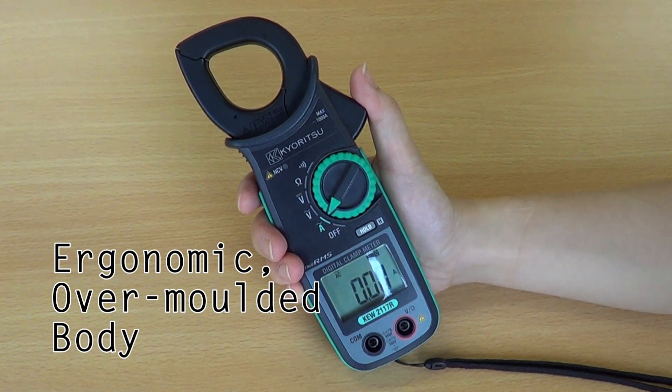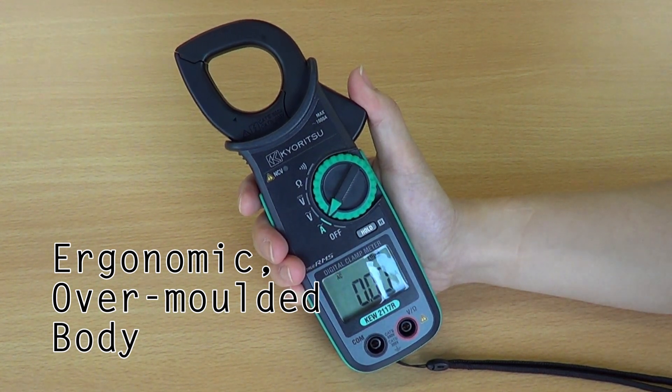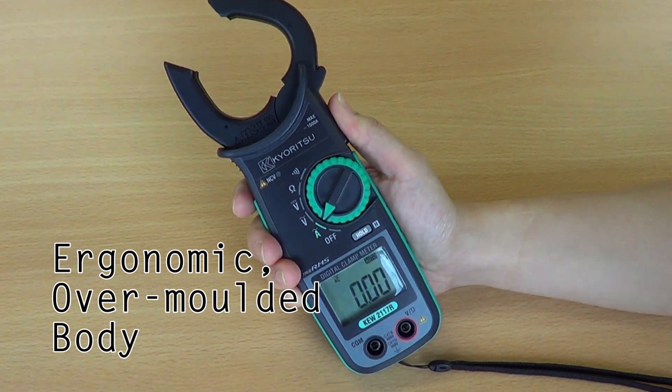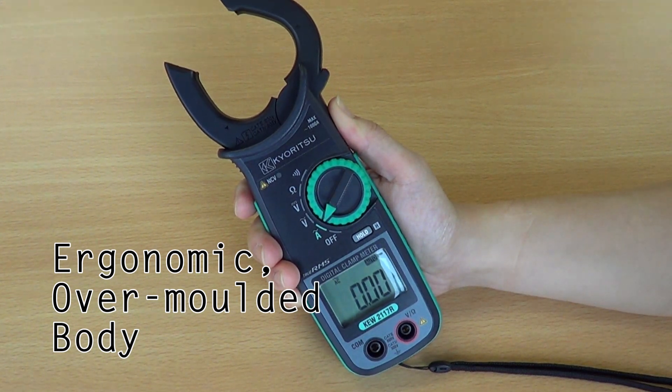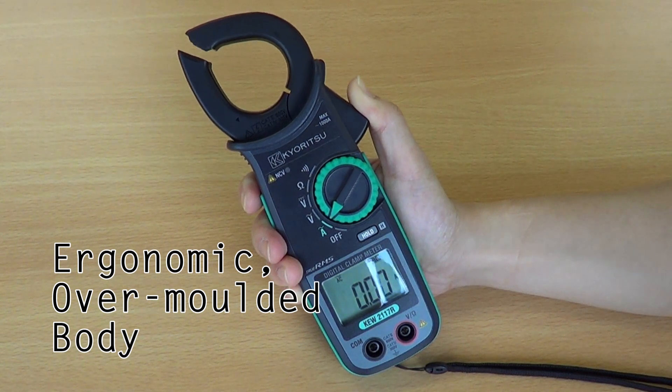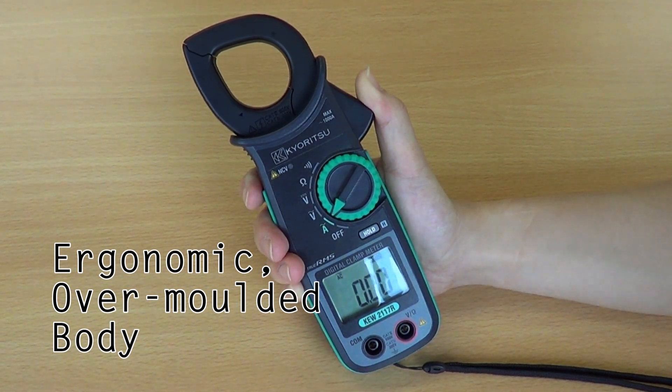The ergonomic over-molded body ensures a comfortable fit for your hand. The instrument also incorporates electronic protection which is fuseless, to save it from damage in the event of over-voltage being applied in the resistance, continuity, or buzzer ranges.